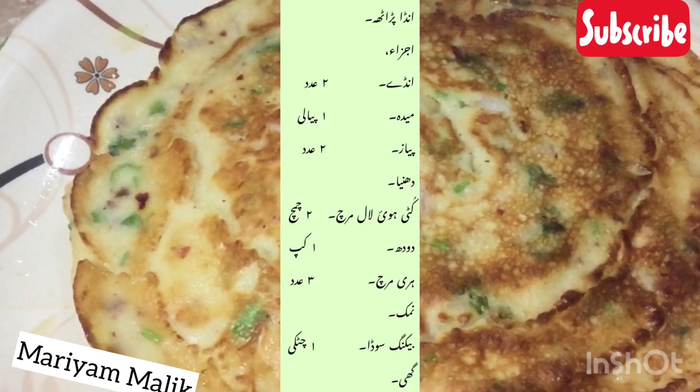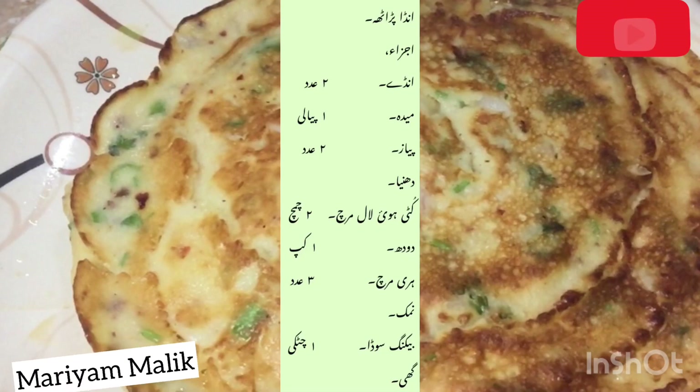Assalamualaikum viewers, how are you? Welcome to my YouTube channel. Today we are making a very easy recipe.